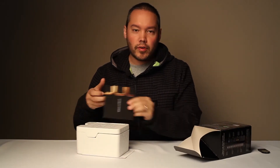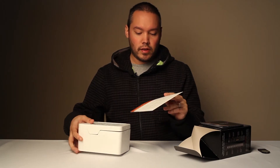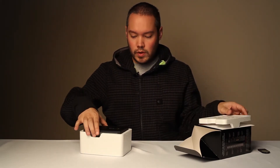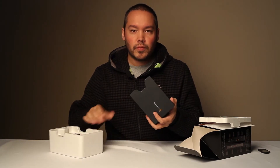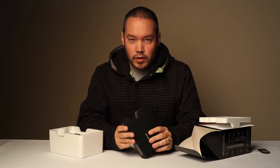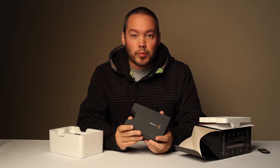Alright, so we have a software and manual, a getting started pamphlet. And here is the HyperDeck Shuttle. It's really solidly built — just one nice solid piece of metal and this thing is not going to break on you.